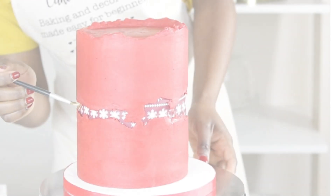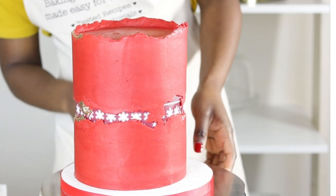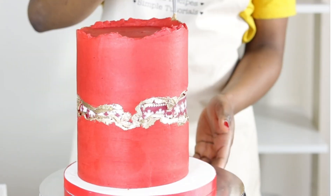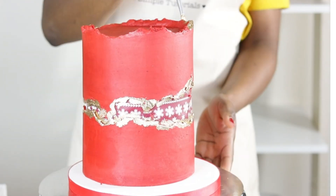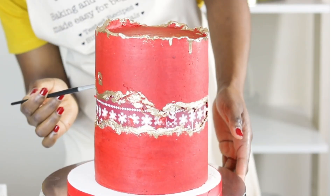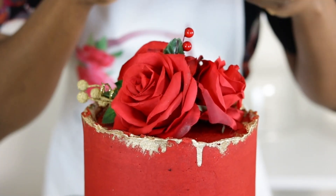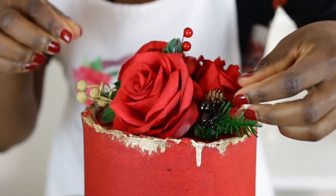The cake was left to set before being returned to be hand-painted with edible gold paint to highlight the fault line. The top edge of the cake is also painted before it is finished off with some Christmas themed decorations, such as flowers added to artificial roses.